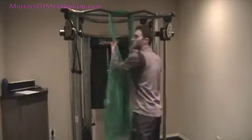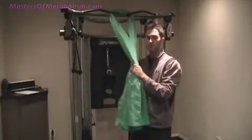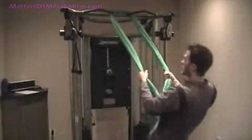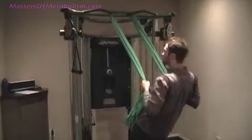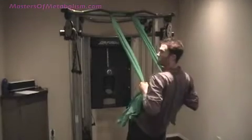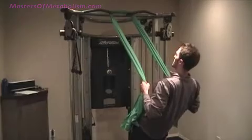With this inverted row, once you have the bed sheet wrapped around the chin-up bar or rafter, you're going to grab it in both hands at an even level, lean back, and then just pull yourself up. Keep your chest up, squeeze the shoulder blades back, and drive the elbows back as well.